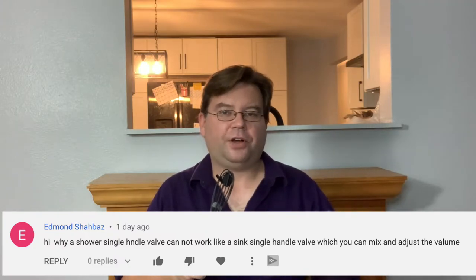In my episode, Bathroom Basics: How to Pick the Best Shower Valve, Edmund Shabazz asks why a single-handle shower valve does not work like a single-handle sink valve in that it does not adjust volume and pressure separately. Well, we're going to dive into that right now.